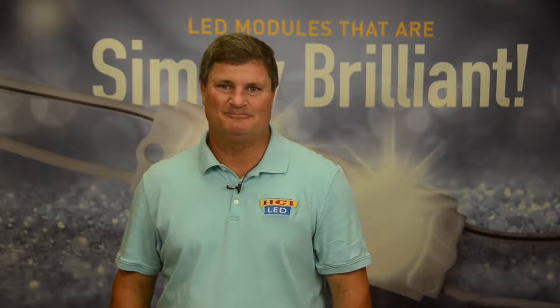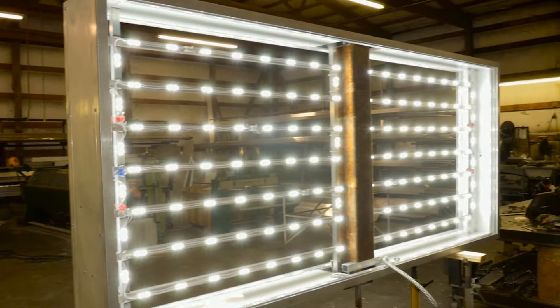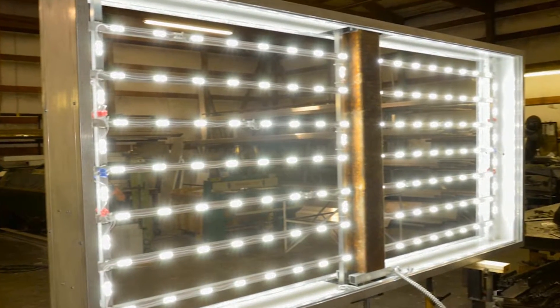Hello, I'm Kip Husk with HCI-LED. Today I want to share with you our HCI-LED lightstick application. The lightstick application uses our same brilliant HCI-LED modules, but applied to a one-inch tube cut to any length.